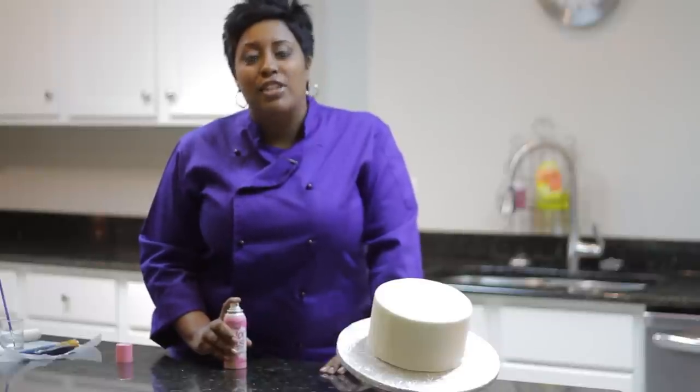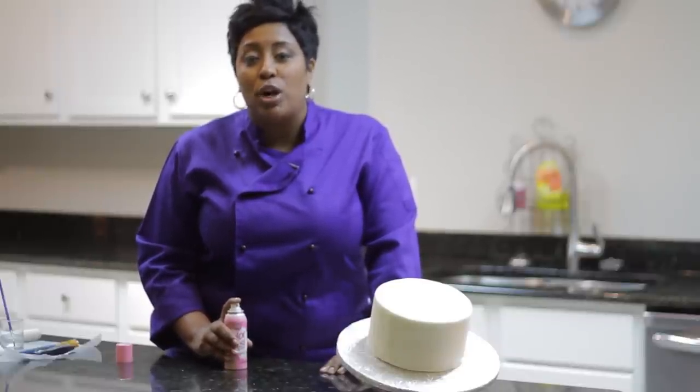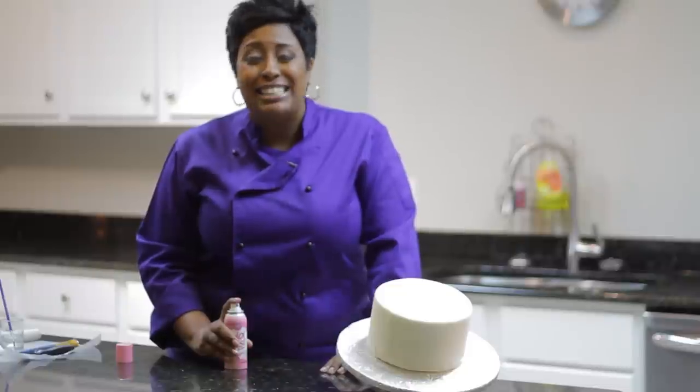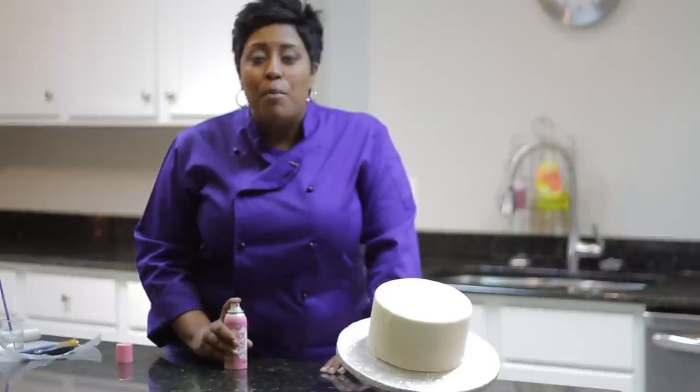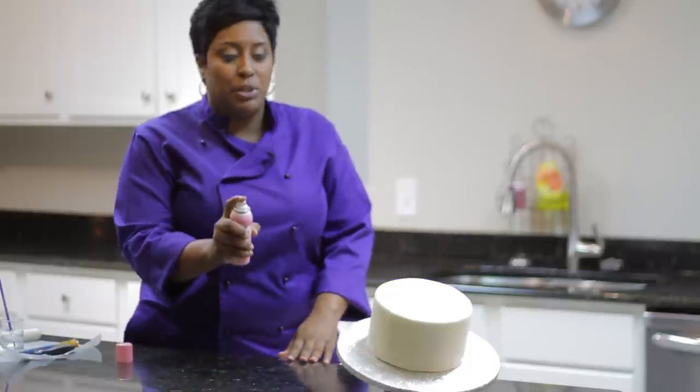When spraying your cake with a can of decorating mist, make sure that you don't get too close up to your cake while spraying. It will create a blob of color, and that's definitely not what we want. Make sure that you step a foot or two away from your cake and simply just spray.